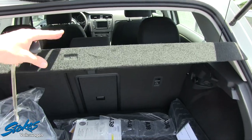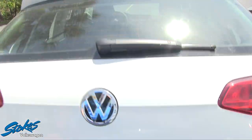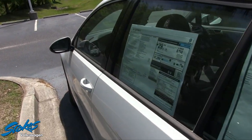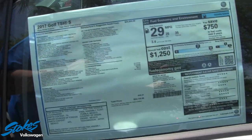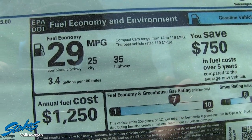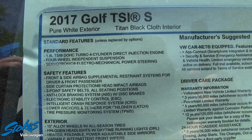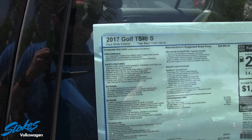There's a nice cover here to cover up your personal belongings. Let's look at the Monroney label — I always tell people this is a good place to be. When you're looking at a car you always want to check your safety ratings, fuel economy, the overall color, and some of the performance packages. This one has the 1.8 dual overhead cam turbo four-cylinder.